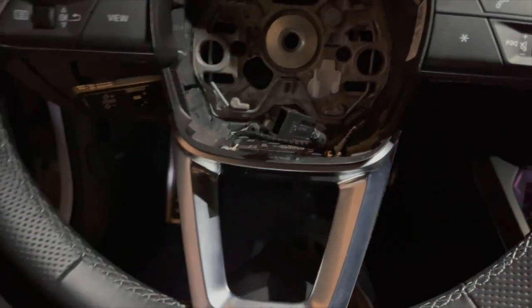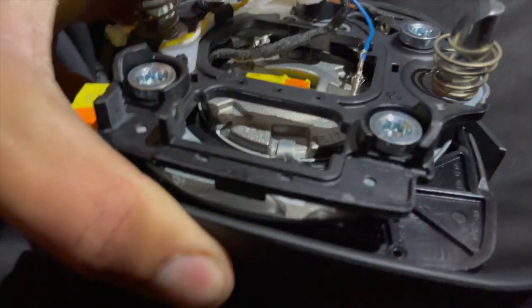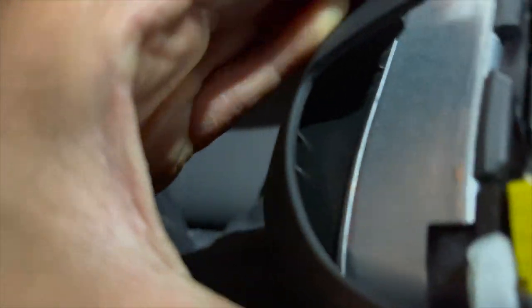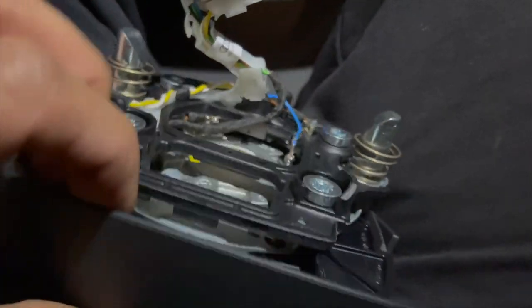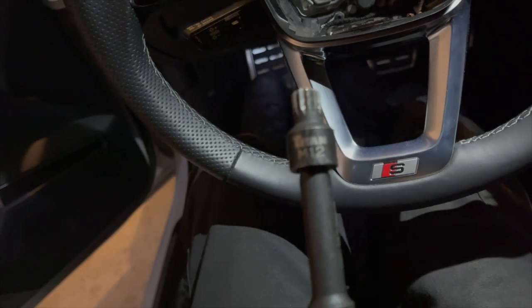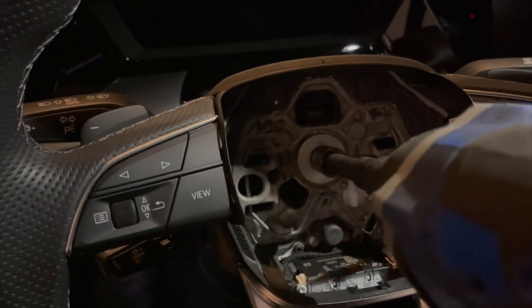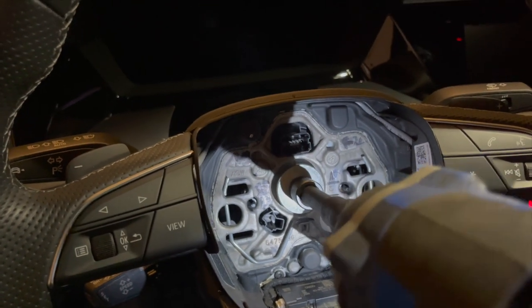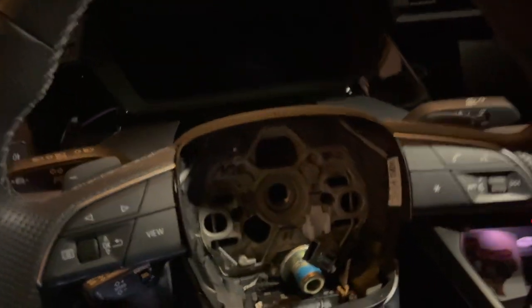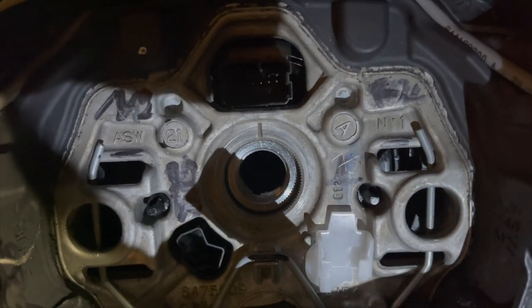I'm going to figure out how to get the cover off this airbag — looks like we're going to have some fun doing that. All right, we got an M12 Torx — slide that bad boy on in. You can see it has that little line in there; they're both marked up so you know where it's straight.